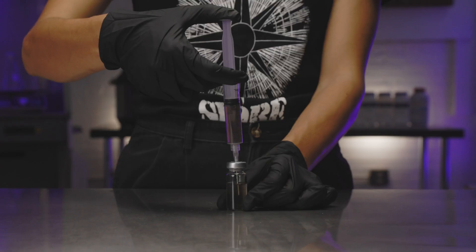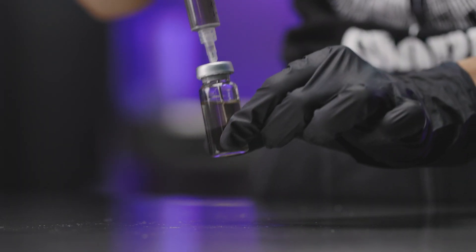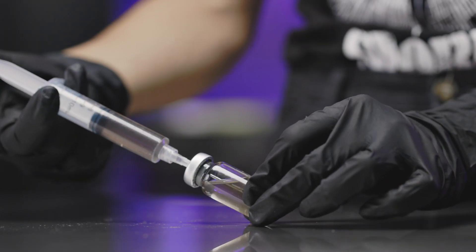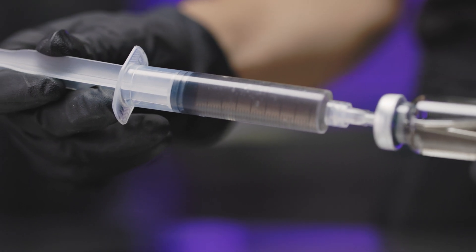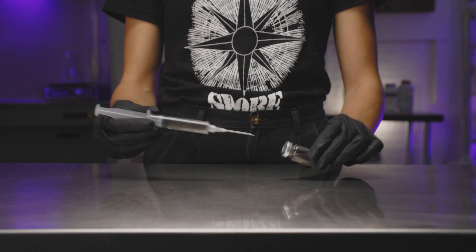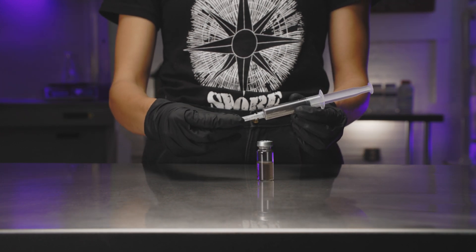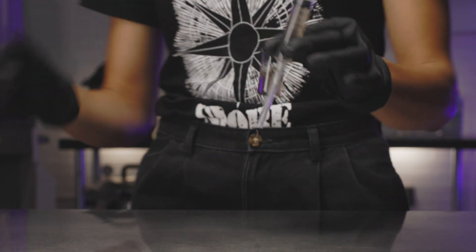Once you're done, while keeping the needle in place, give your vial a gentle swirl and then tip it at an angle, allowing your needle to become mostly submerged in the mixture. Retract a few millimeters back into the syringe, making sure to avoid pulling any air while doing so. Once you're done, remove the syringe from the vial and give a gentle swirl to each, mixing the new media with the existing spores.